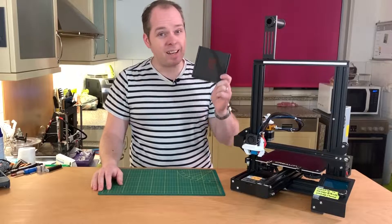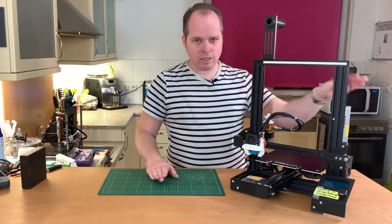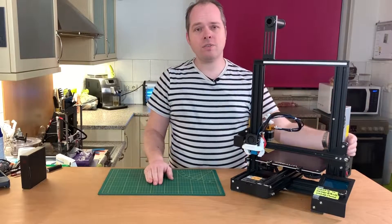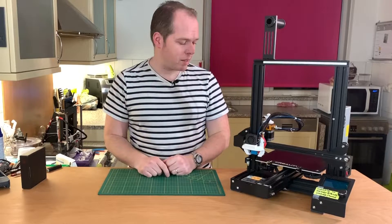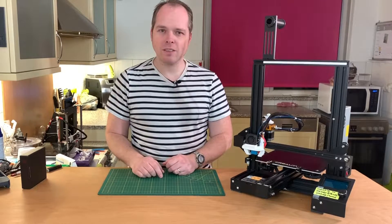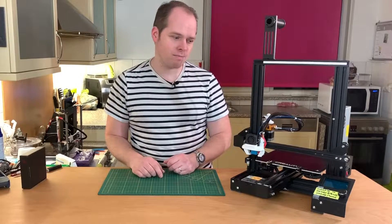Let's go ahead and install this board. Before doing that, make sure that your power is off and also that there is no power inside the cables. Let's flip the 3D printer over and make sure that everything is disconnected.